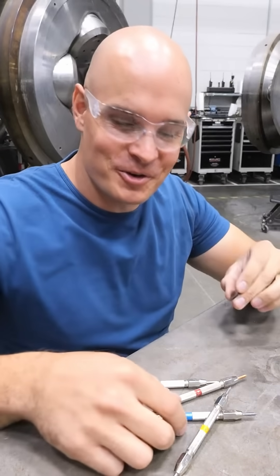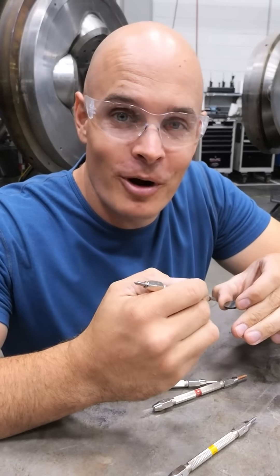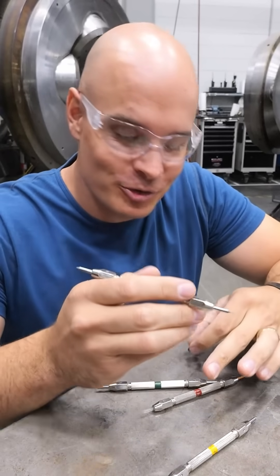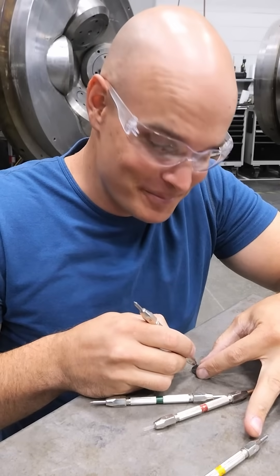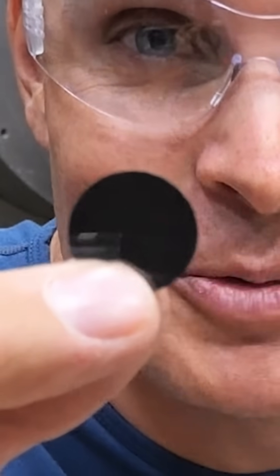Moment of truth — it's time for a scratch test. We have our Mohs 9 and it should leave no marks on the surface, because the only thing that can scratch a diamond is a diamond. There are no scratches at a level 9 and zero deeper grooves to be had.